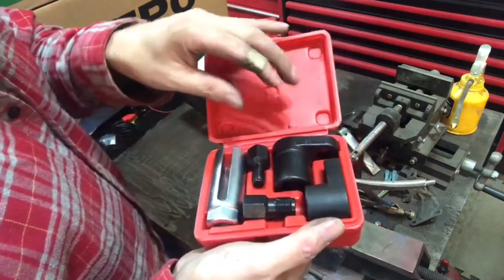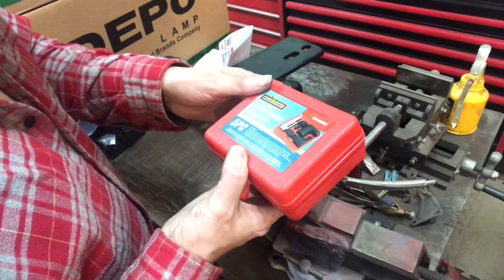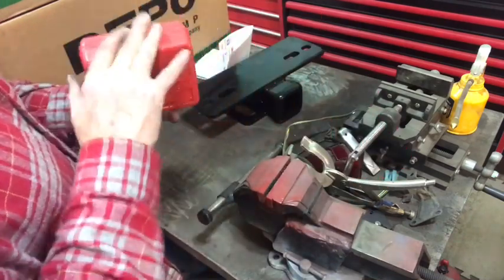It comes with an oxygen sensor socket, two vacuum switch sockets, and a couple of thread chasers. $25 — it's a decent set.